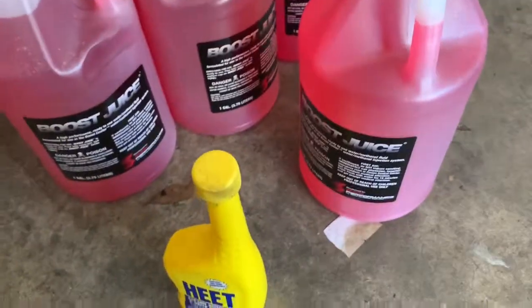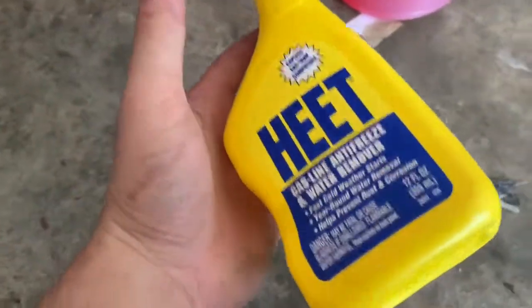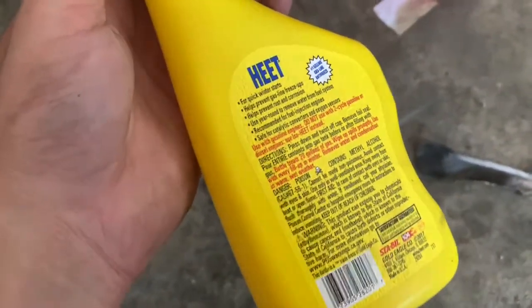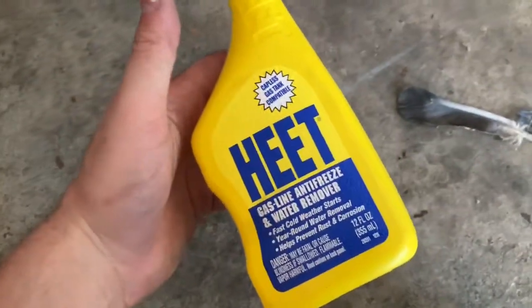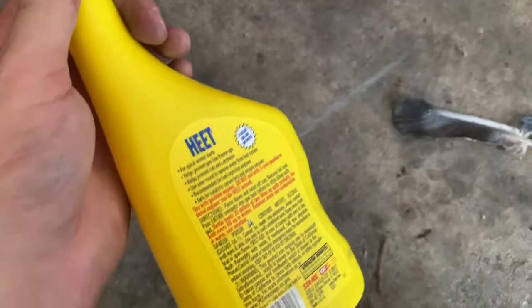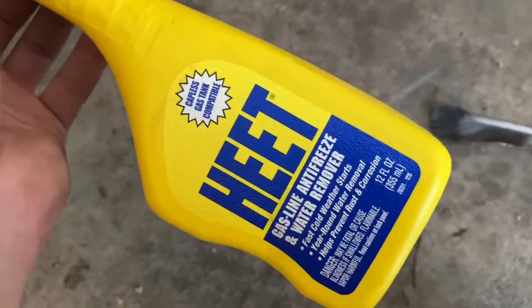So I wanted to go over some of the materials that you would use for your methanol injection, water methanol. Basically, you have this Heat stuff right here, which is about 99% methanol. You could add this to your water methanol mix, but that would take quite some amount as this is only 12 fluid ounces. These are about $2 a piece. Some people use winter wiper fluid, but unfortunately right now it's summertime and they only have plus 32 when it needs to be negative 20 to have methanol in it, because methanol is an anti-freeze agent.